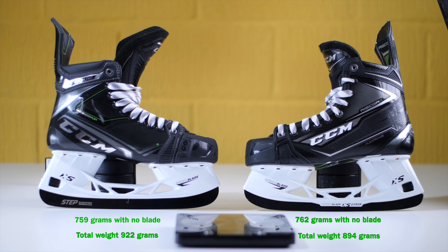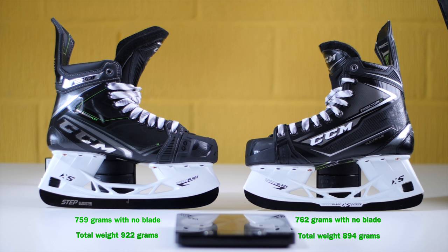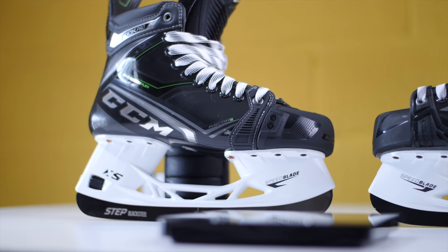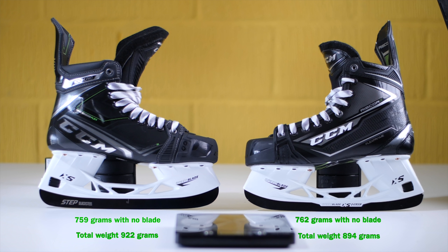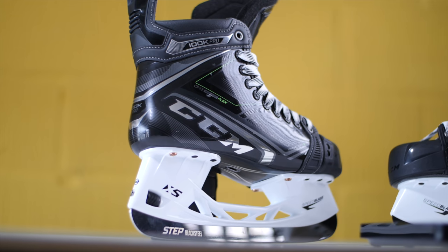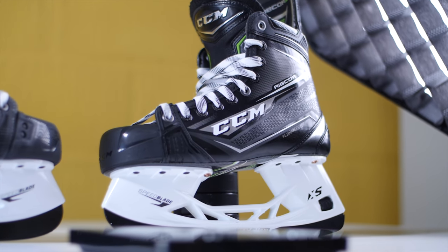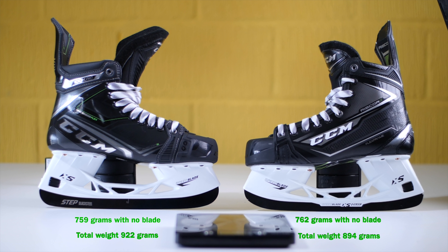I think one of the reasons the weight difference isn't as drastic as you'd expect is that although the one-piece boot shell is meant to make the skates lighter, there's a lot more technology packed into the 100k Pros versus the 80ks. The tendon guard and the XS tongue — which has additional components to allow you to switch it out — may impact the weight. The 100k Pros are also going to be significantly stiffer than the 80ks, meaning more material inside the boot's construction.